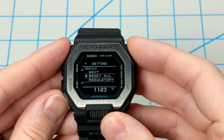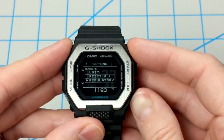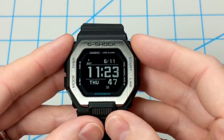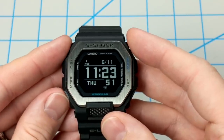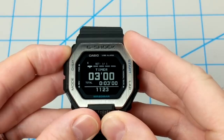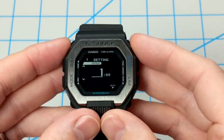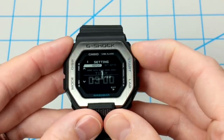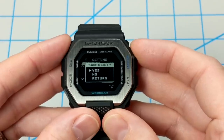Lastly, you can reset all the settings on the watch or view some regulatory information. That covers the main settings of the watch, and I actually like how it's laid out — it's pretty handy. There are some other settings too: in timer mode, holding down the A button allows you to set up anywhere from 1 to 20 interval timers, which is pretty handy, and you can set up your minutes and seconds for each timer.